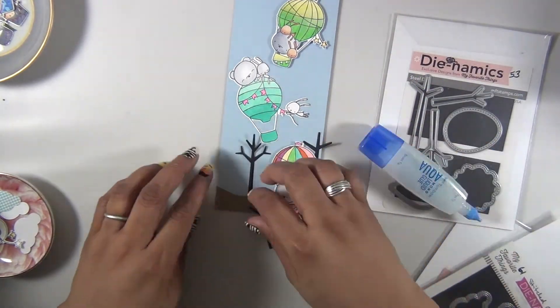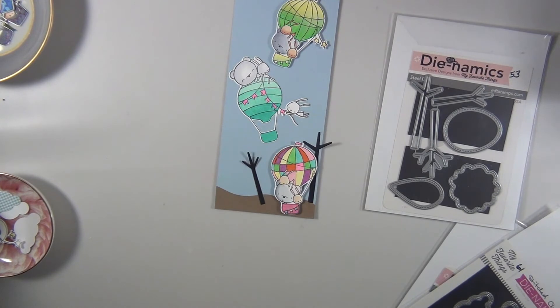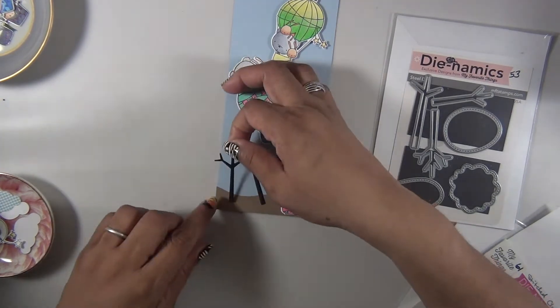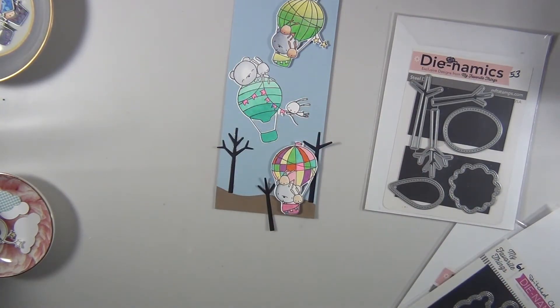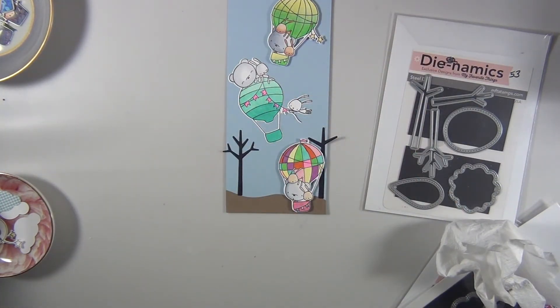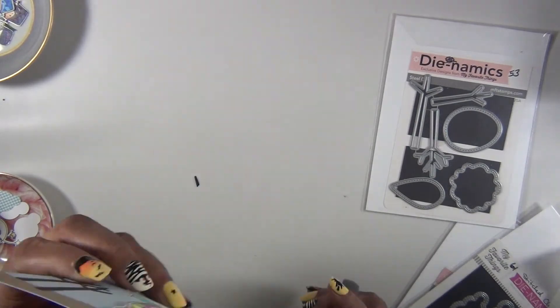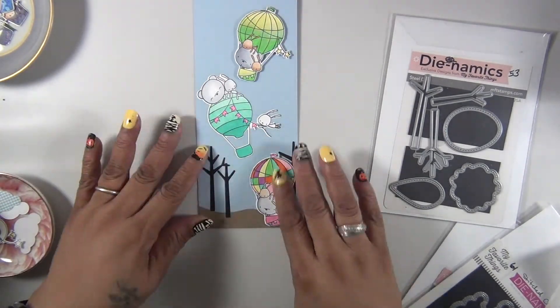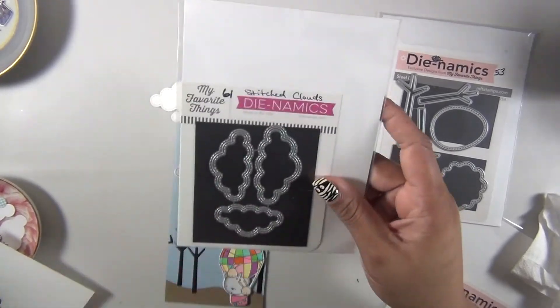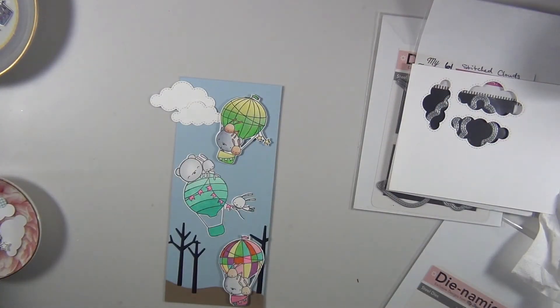I just cut the trunk of the tree using some dark brown cardstock and adhered them to the bottom of the scene. I added some clouds from the stitched clouds die set to finish off my scene, and then we add this to a white card base. That's it for card number ten.